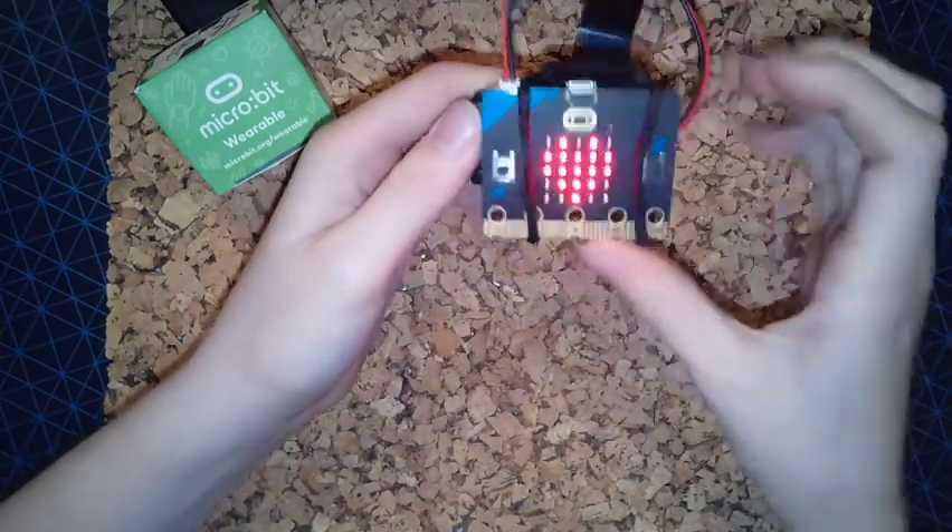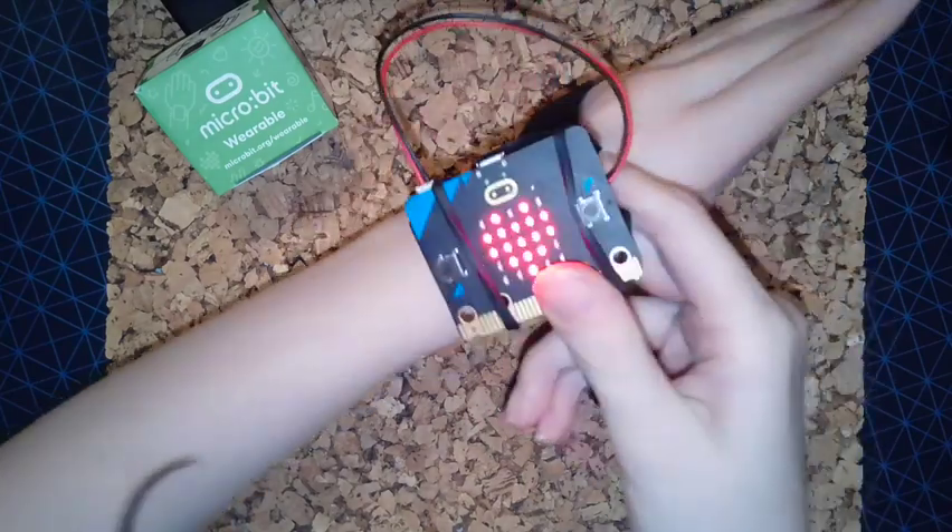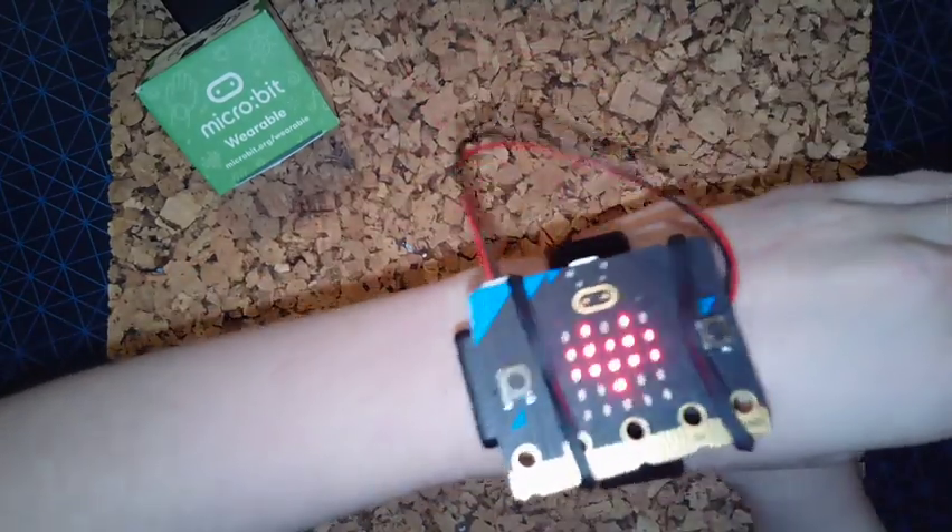Then power on the microbit. You can now wear it on your wrist or your ankle, or attach it to an object.